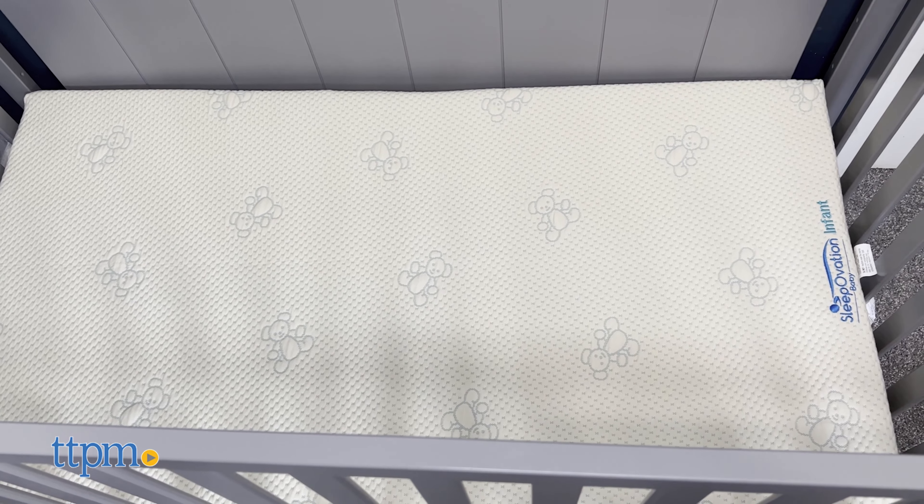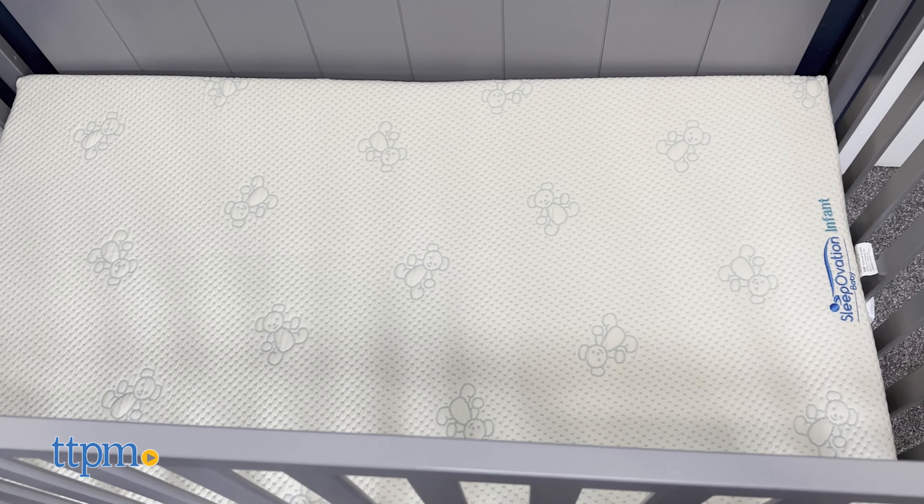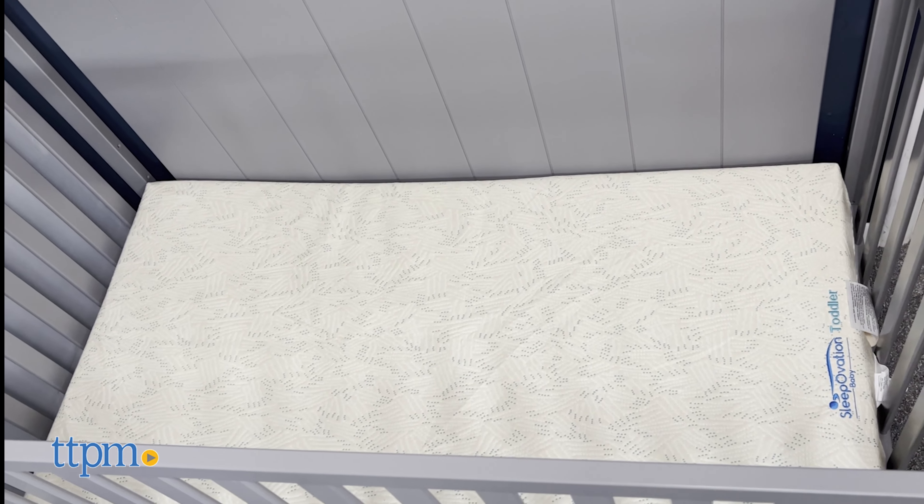Shopping for a crib mattress can be such a pain, but not anymore thanks to the SleepOvation Baby Crib Mattress Mini. Make sure to click subscribe for more videos. The SleepOvation Baby Crib Mattress is incredibly breathable and engineered to reduce harmful pressure on your baby's head.